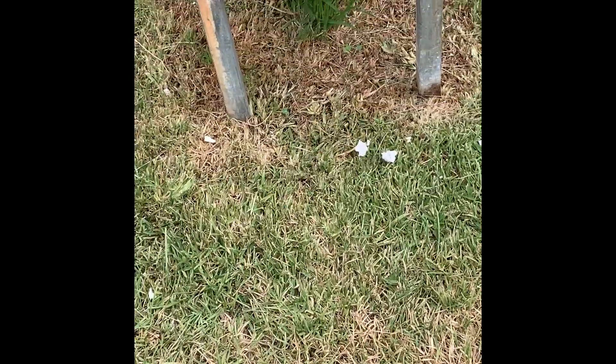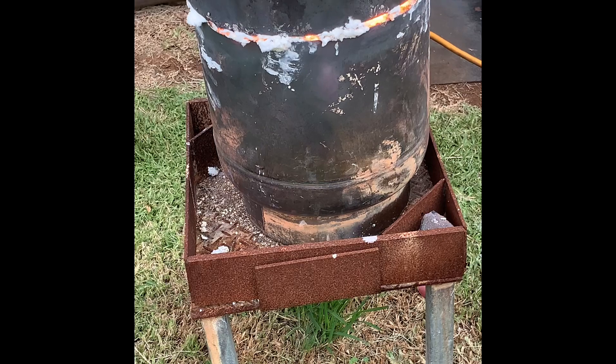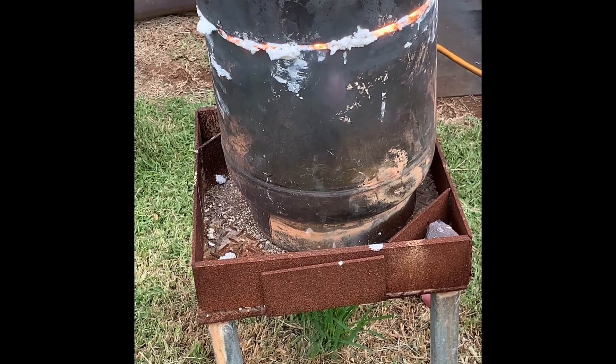Here it is melting in my crucible steel furnace. We will find out if it's going to make a good knife or not in the next episodes. Stay tuned.